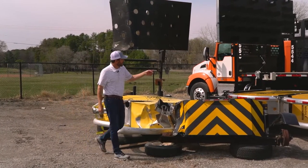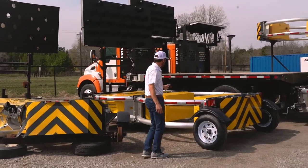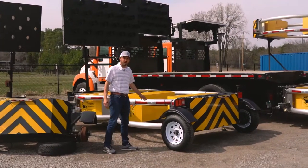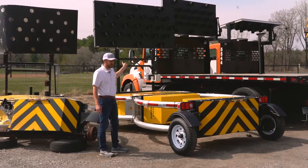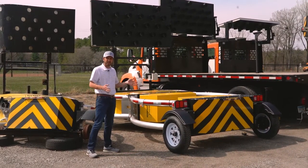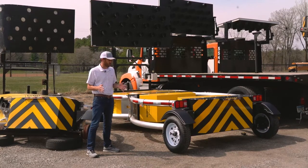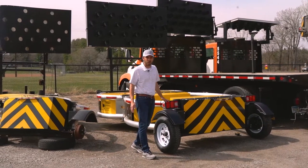So real quick, let's take a look at one of these when it's brand new. MASH approved, this device is what we call our towable or trailer attenuator with the 25-light aero board up top. It has an easy pintle hitch to attach to any vehicle that's 12,000 pounds or greater, and this provides the protection and visibility that your crews are going to need out on the highway.